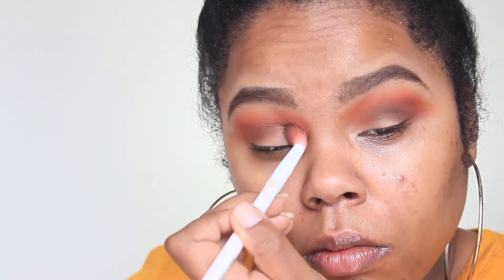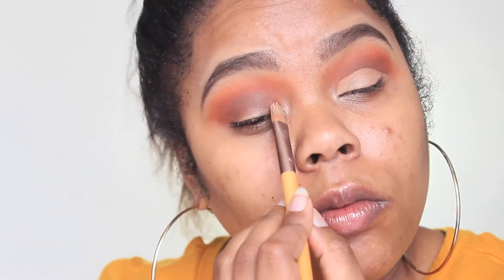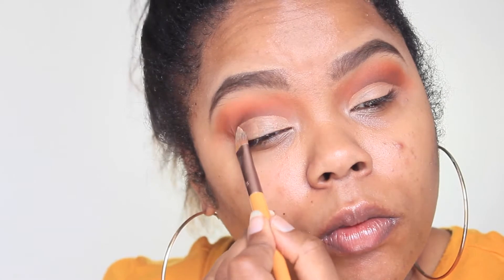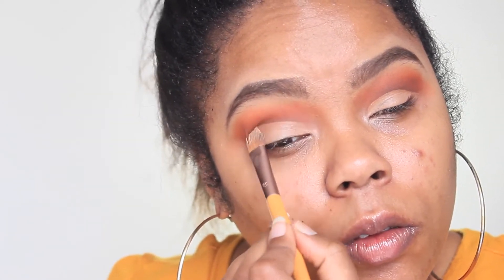I'm going to cut my crease, so I'm taking the same concealer I used on my lids and to clean up my brows — the LA Girl Pro Conceal — and I'm going to clean up the cut crease. Cleaning up the cut crease really shows how the orange and the brown fade into each other, and it just makes everything very precise and clean.